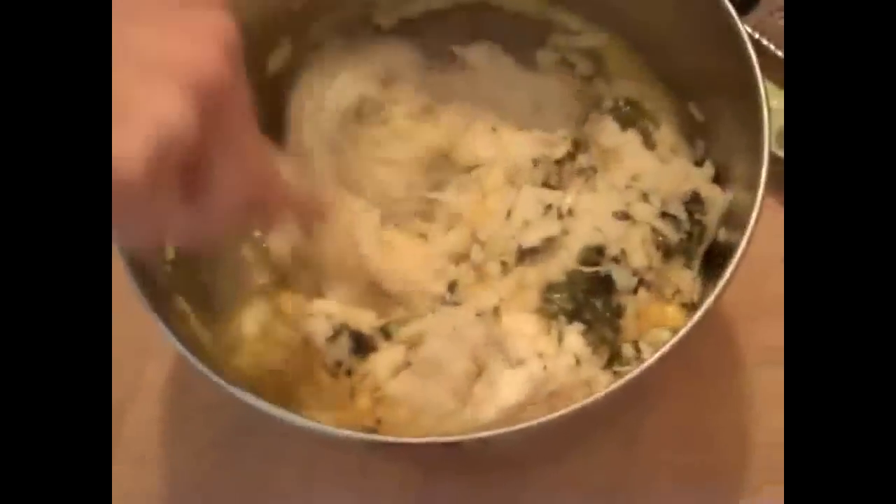So we've got this glorious mixture. Just use your discretion, and now we're going to shape these into patties or logs.